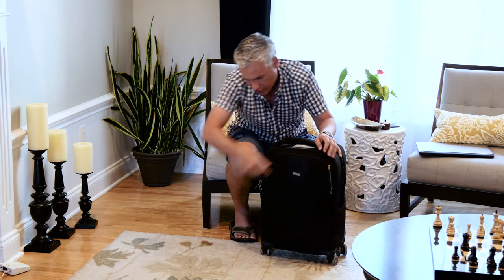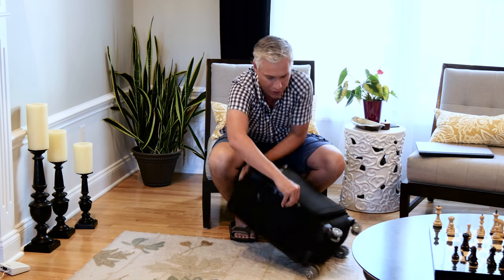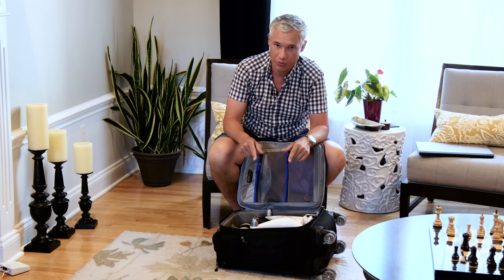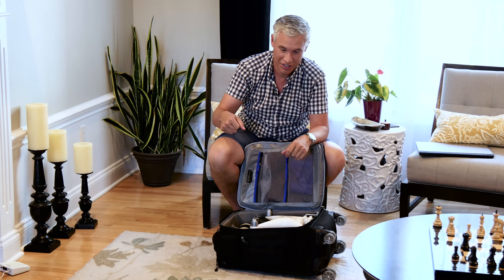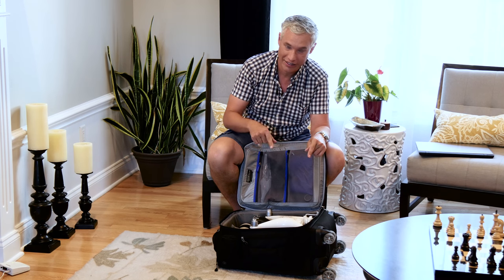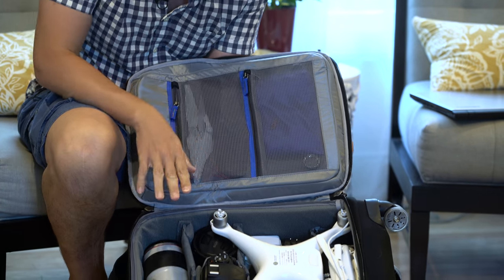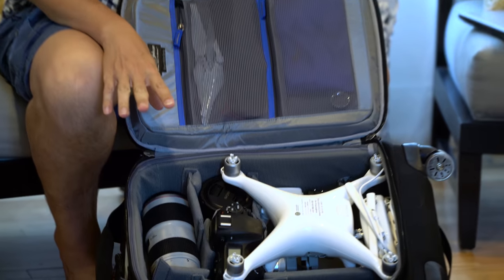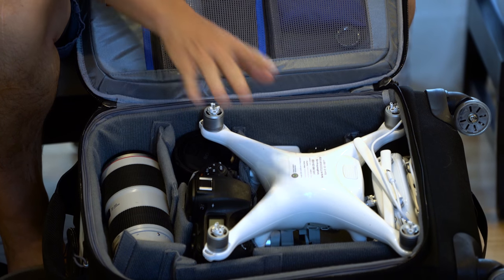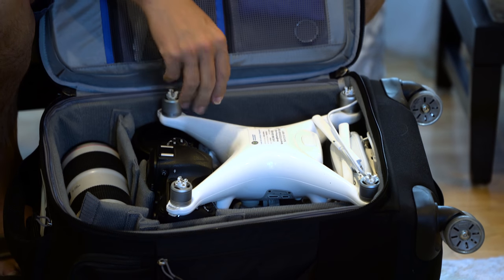I took this to Ireland, which has beautiful landscapes, so I brought my DJI Phantom 4 drone. I didn't want to bring that stupid gray case it comes with, and I hate the backpacks made especially for it, so I was excited to find a bag that I could actually fit it into. There are lots of dividers it comes with, and I've completely reconfigured them — you can reconfigure them into just about any shape you can imagine. It completely fit my drone, the controller, the extra battery, and everything.